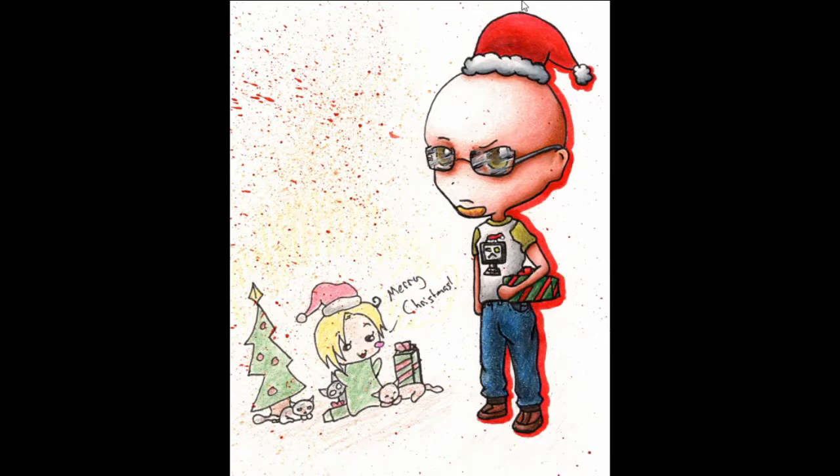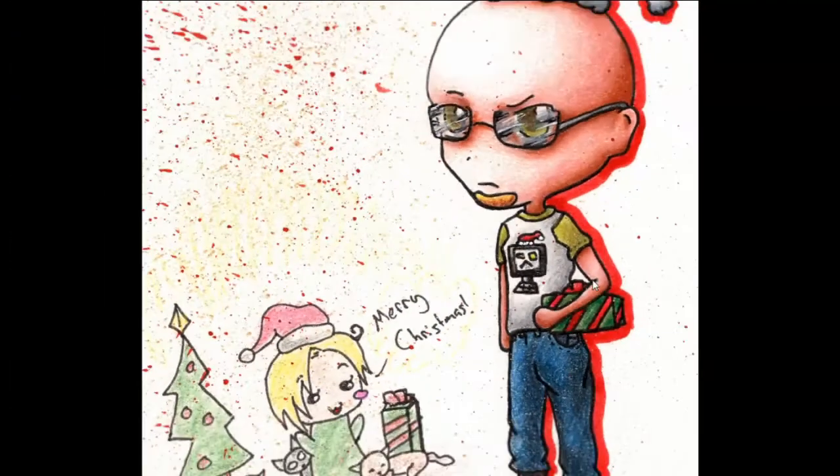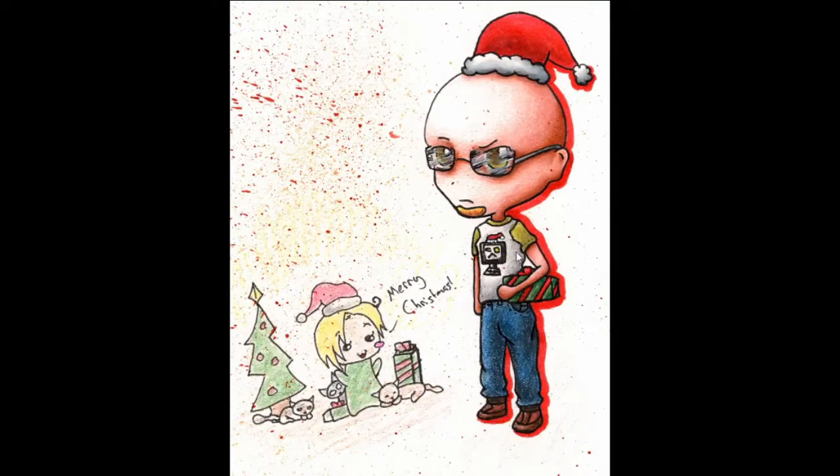And here's a Christmas present for my dad — it's just my dad and an angry computer on his shirt. Merry Christmas. Moving on.